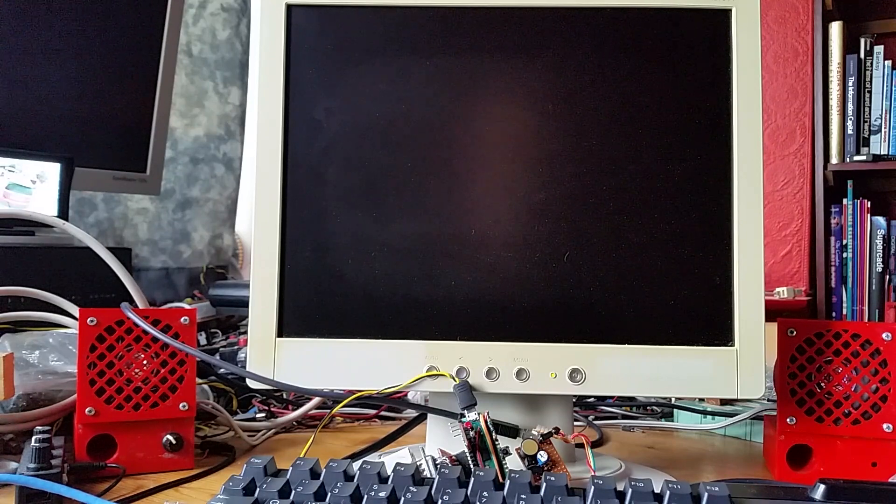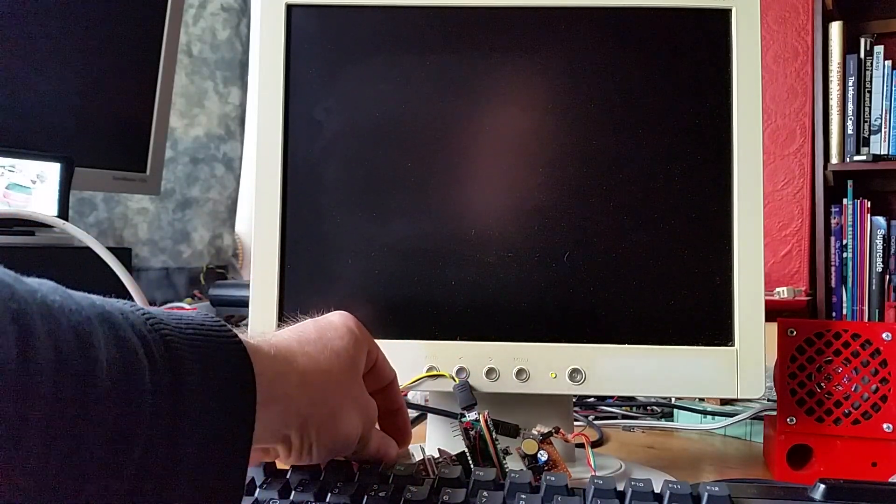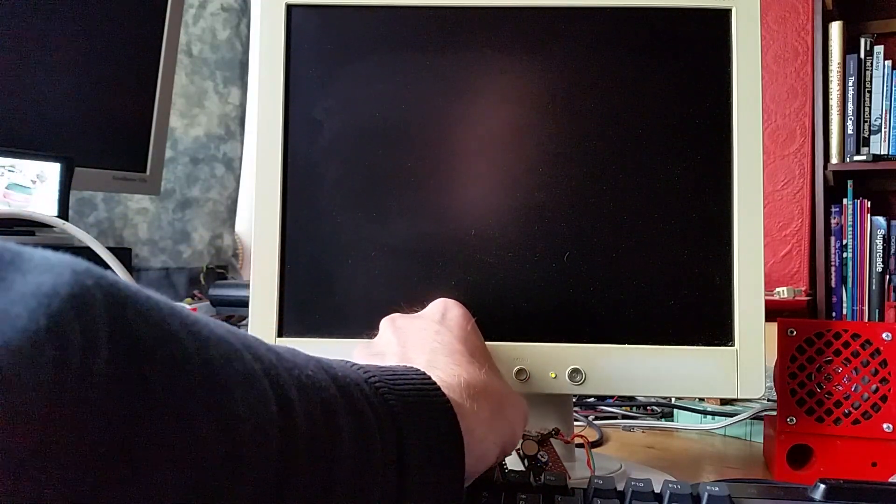This is going to be a demonstration of the Raspberry Pi Pico running the Sinclair ZX Spectrum Emulator. I've got my Pico back here with a VGA connected into one side and a USB keyboard connected into the other.